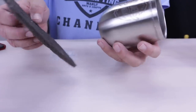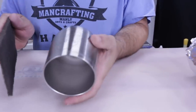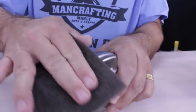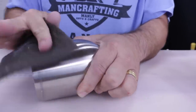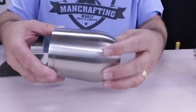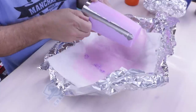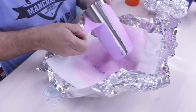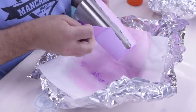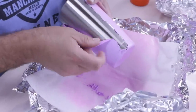I like to use the black Scotch Brite — there's also green, but I don't think it's quite as aggressive. You can see how that's already starting to fade. On this side it's going to be real easy because I didn't have as heavy of a coating. If you have a buffing wheel, it's really quick, which is what I normally use now.